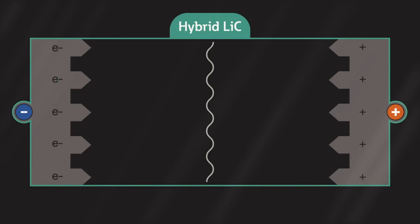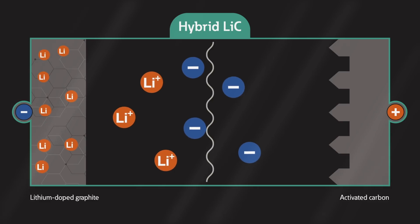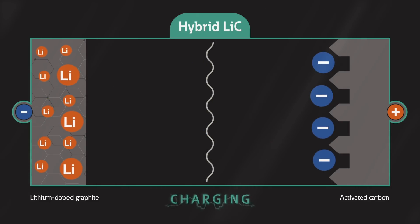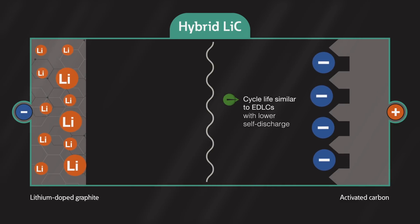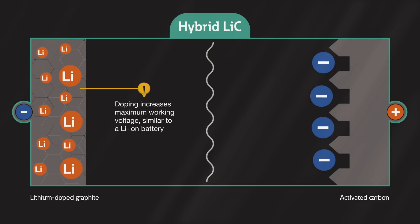In a hybrid capacitor, one of the EDLC's electrodes is replaced with a lithium-doped carbon electrode similar to what's used in a lithium-ion battery. The hybrid capacitor stores charge electrochemically as a thin film that builds up on the surface of the electrode, which results in a cycle life similar to EDLCs but with lower self-discharge. Doping the electrode lowers its potential and increases the maximum working voltage to a level similar to that of lithium-ion batteries.